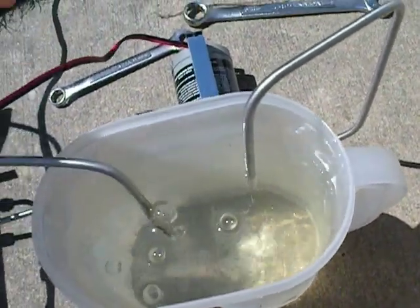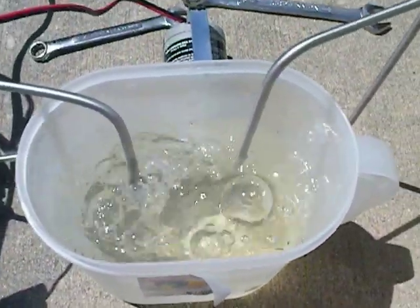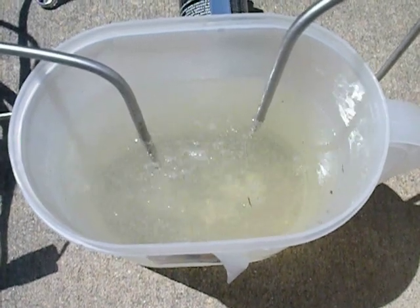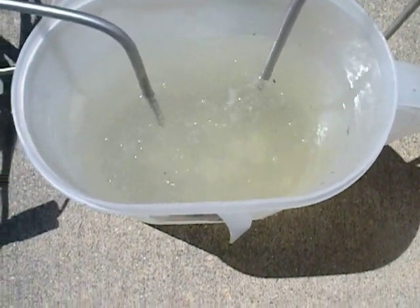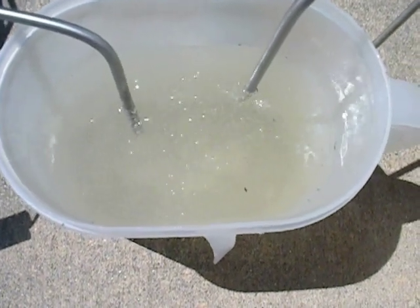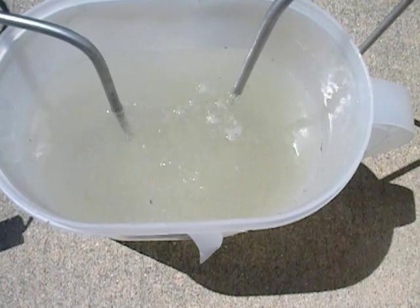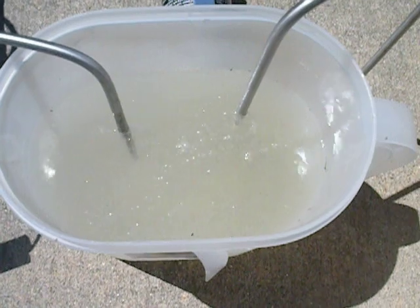I'll go ahead and turn it back on. As you can see after a while, there is fine bubbling in there now. What you can see is we're noticing the hydroxyl. I'm going to let it sit here and go for a while, cleanse the plates, and see how far the amperage draw goes up to. Anyways, this is M168X.